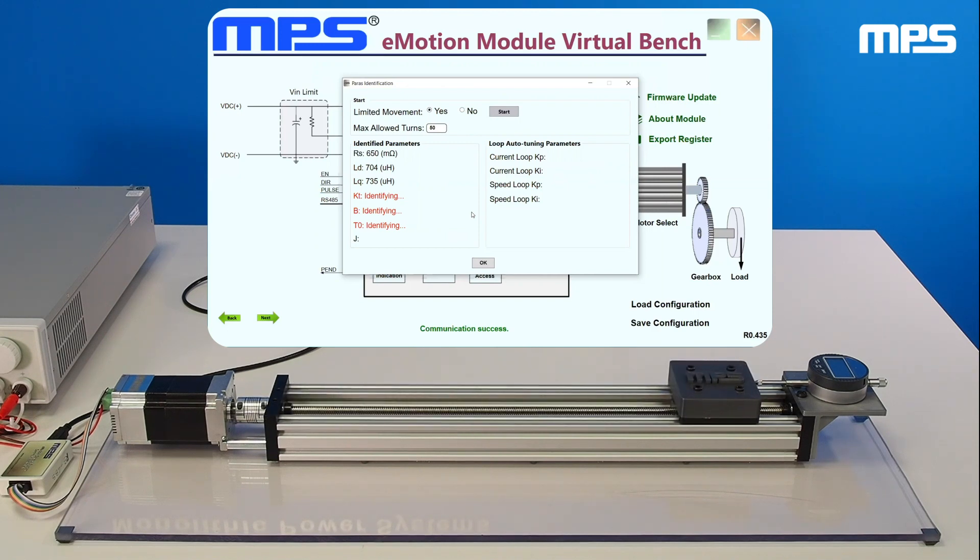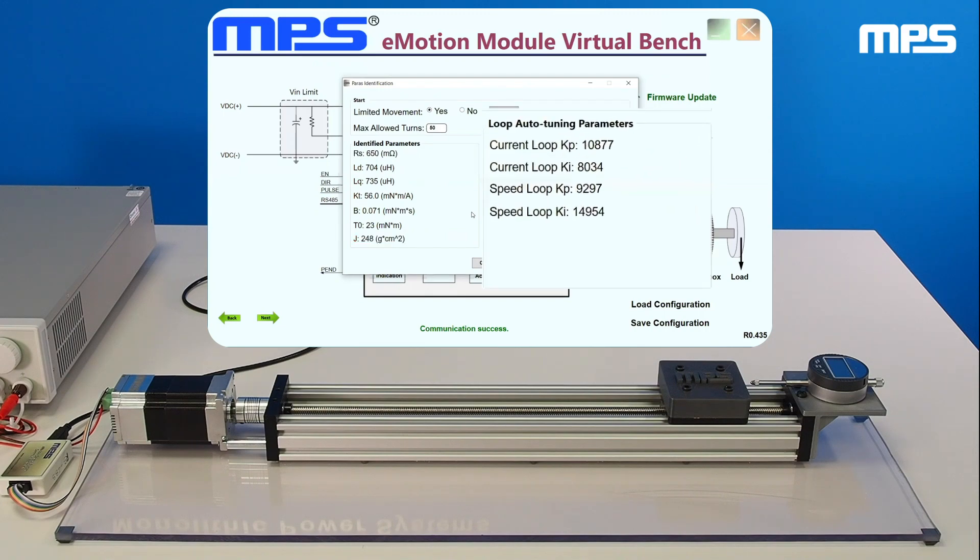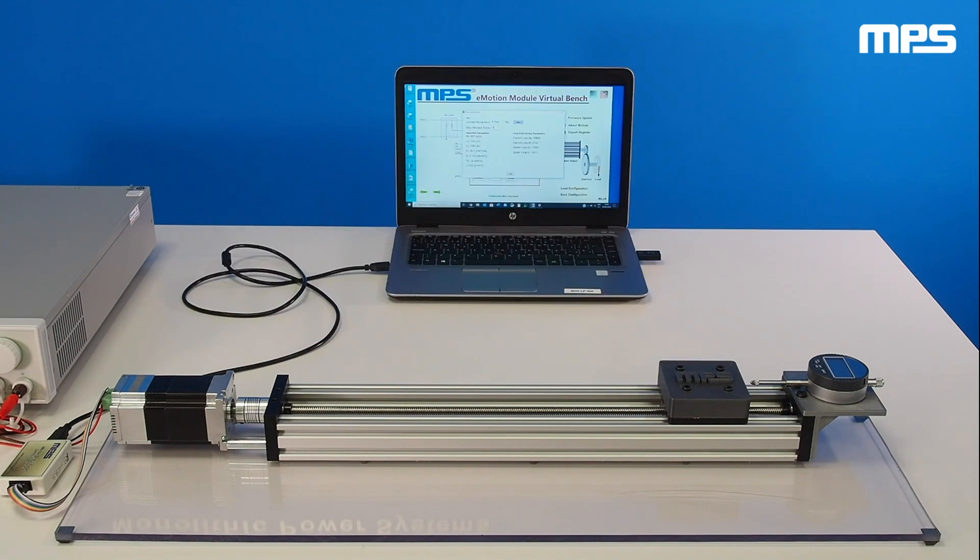Once the identification process is complete, the motor automatically updates the control parameters. Once the control parameters are set, the motor is ready.